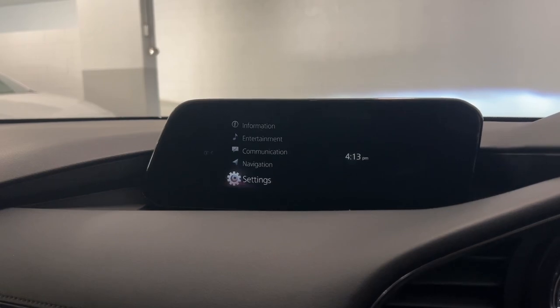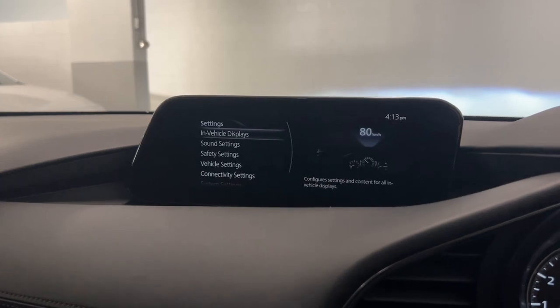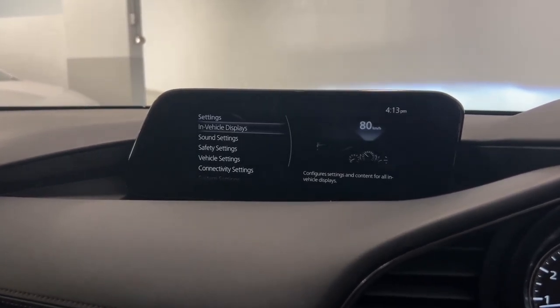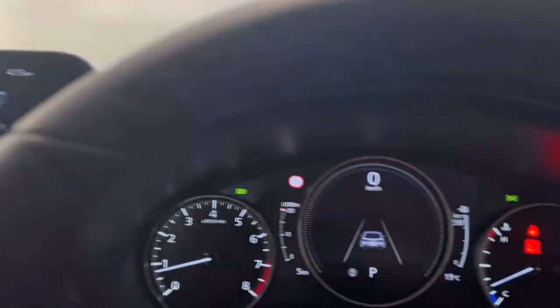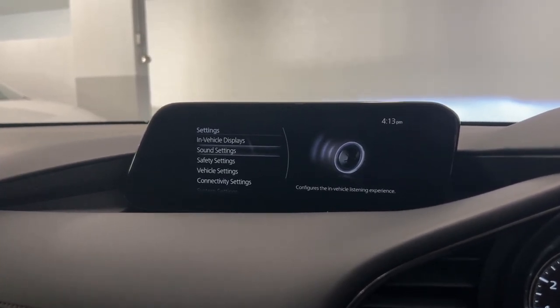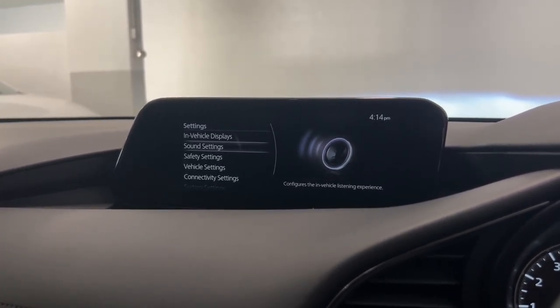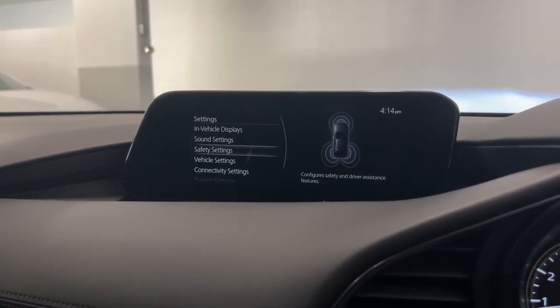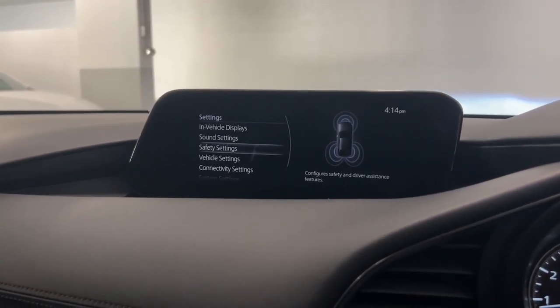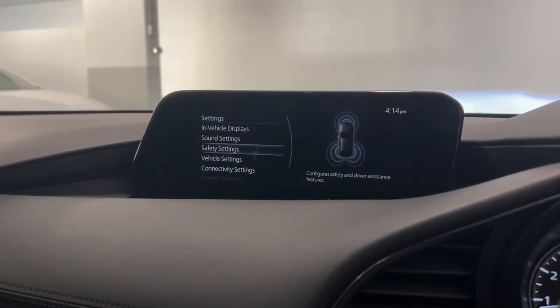The last menu to showcase is the settings — this is how you can go through and alter the settings of your vehicle. In-vehicle displays is how you can configure your settings for the in-screen displays. You can adjust the brightness of your screens, your gauge cluster, and the brightness and height of your heads-up display. Sound settings is how you can change and alter the speakers in the car. Safety settings is how you can adjust all your safety features — you can turn things on and off, and adjust how sensitive things are, like your blind spots, your lane support, and all of your emergency collision braking.